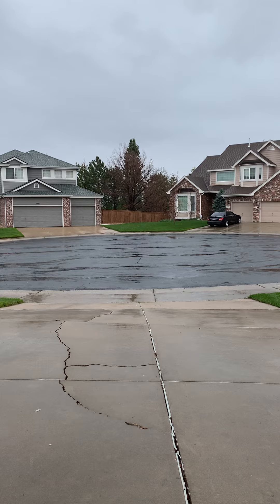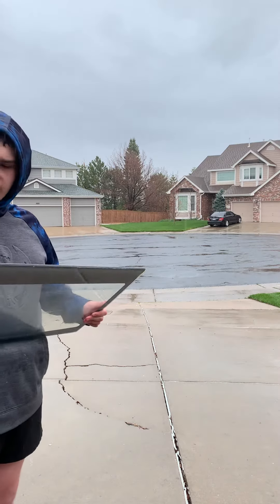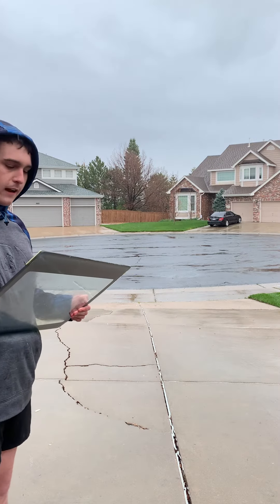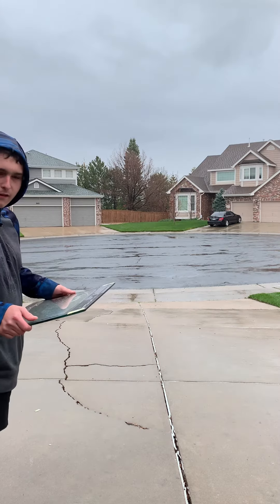Throw the glass first and then throw it. So this panel here came from a Maytag Bravo X that I removed from the lid frame. This is tempered glass and we'll see what we'll do. Ready, fire!